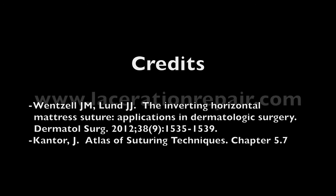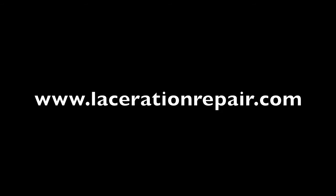For more information on this and other techniques in basic and advanced wound repair, visit www.lacerationrepair.com.